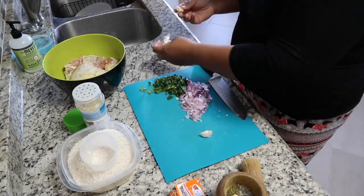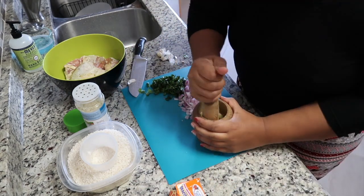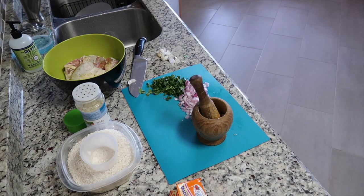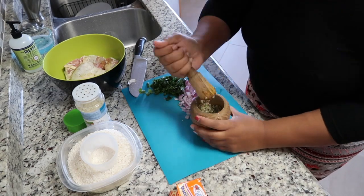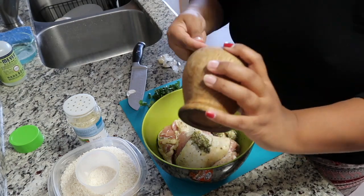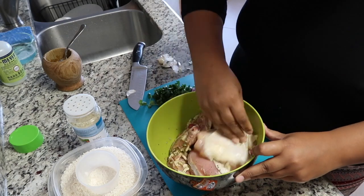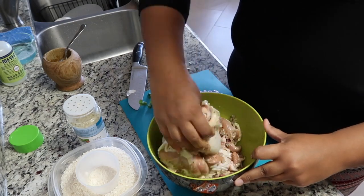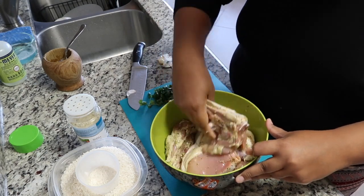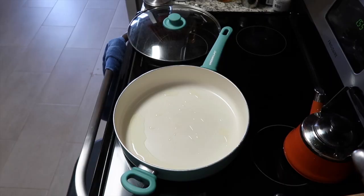I also have my Lori's casero total seasoning which you can get at any supermarket, and I have my six chicken thighs with the bone in. I'm going to mash up my garlic with my salt and oregano using the pilon — that's what this wooden object is — and mix that into my chicken, which has already been seasoned with the Lori's casero total seasoning.